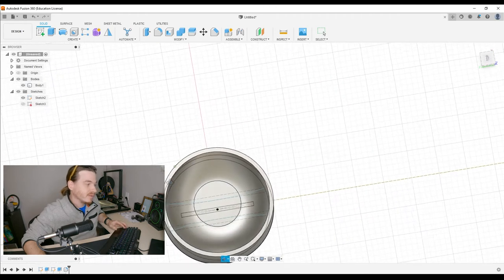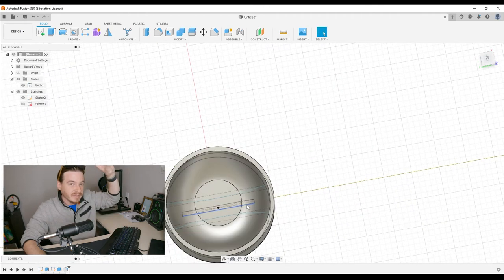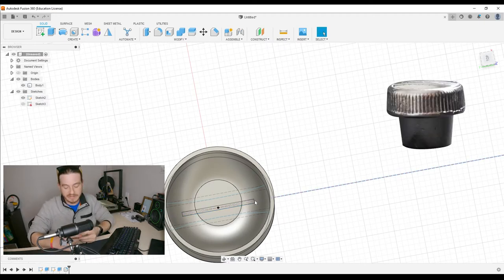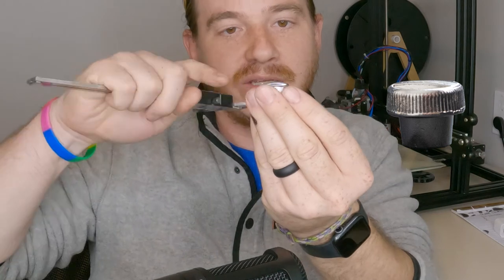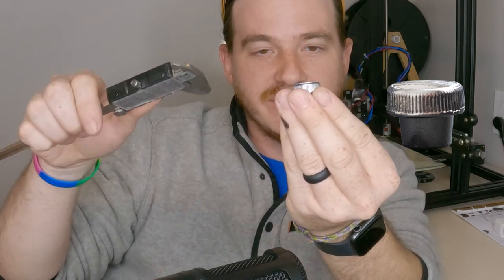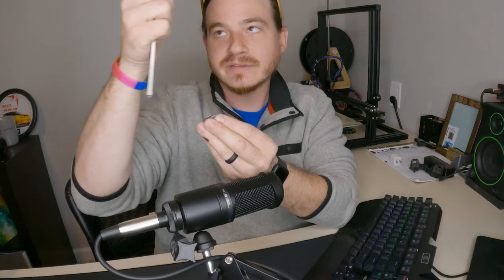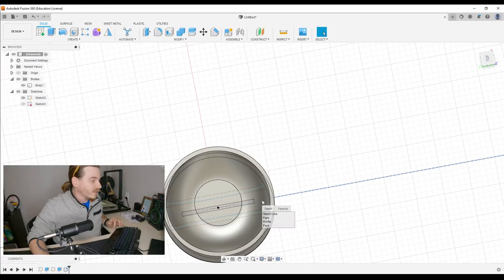We're going to bring back sketch number two because that's where the center detail is. We're going to extrude that fancy little center piece to the height it needs to be. It kind of goes arched upward — we'll deal with that in a second. But let's keep it simple: from the very bottom of our concave, it is extruded up two millimeters.